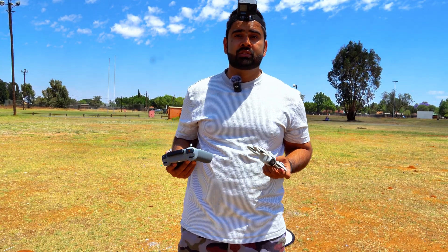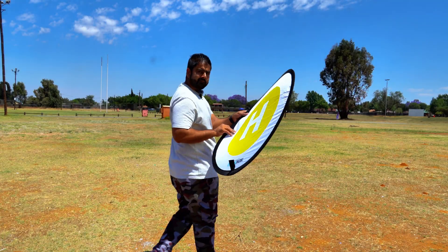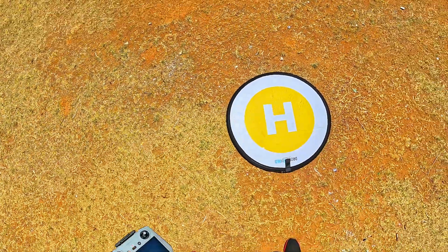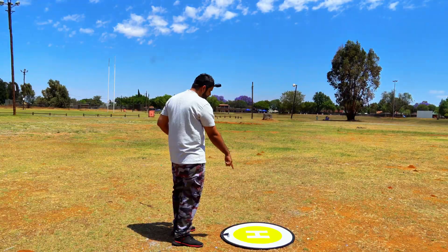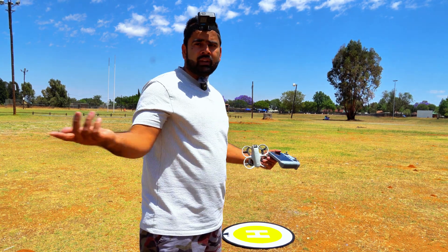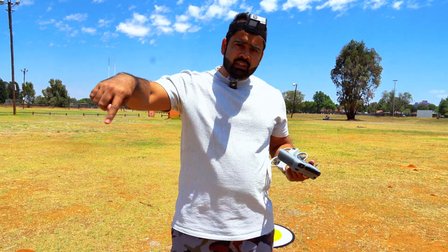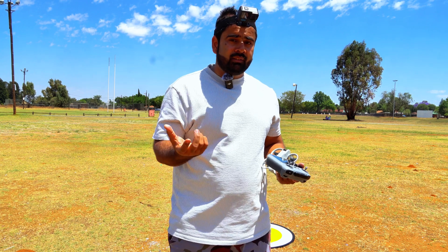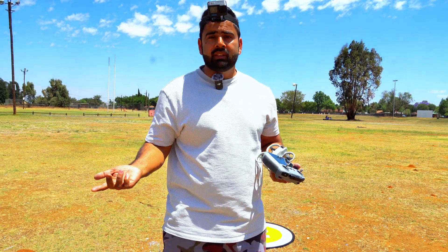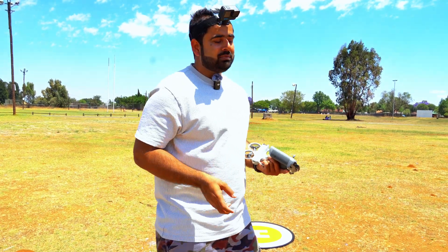The test starts with the smallest one, the DJI Neo. I have a landing pad here and we'll see which drone lands exactly on it. On the first try, whichever drone is not inside the landing pad is out from the competition. Then on the second attempt I'll make a smaller circle, and if a drone goes outside that circle it's also eliminated. We'll keep making the circle smaller, and the drone that stays on target at the end is the winner.